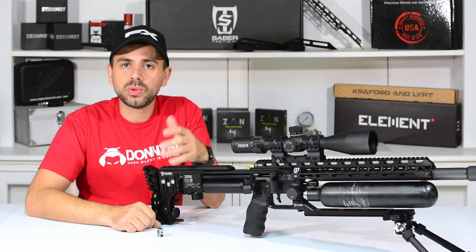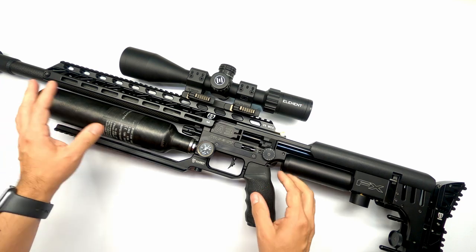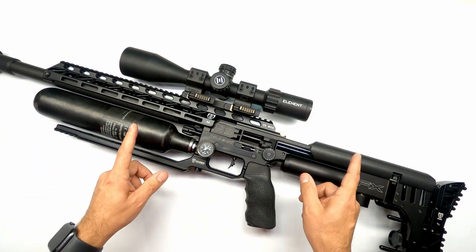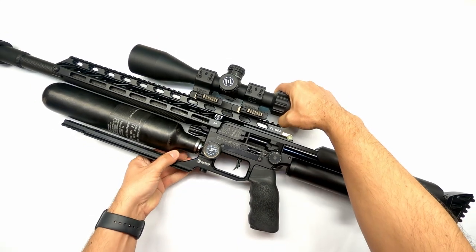In this video we'll go over how to install it on your FX Impact. I'll be installing it on my FX Impact M3 — a very beautiful gun. The first thing I will do is make sure there are no pellets in the breech, the gun is put on safe, and you have a safe gun to work on.